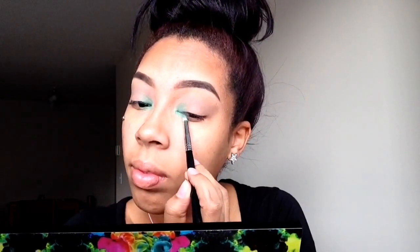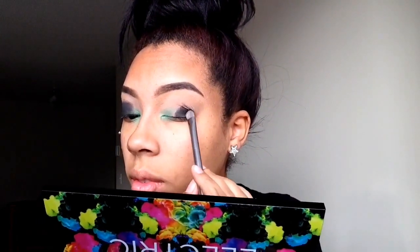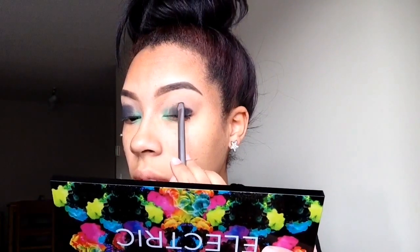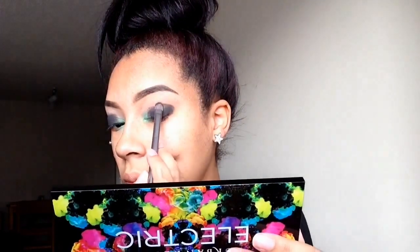Next, I'm putting this pretty chill color in my inner tear duct just for a pop of color. Then I'm taking this really pretty matte black on the lid and placing it all over the lid, because this is a smoky eye look and we want it to go all over the lid. I'm just taking more on there and making that color even more pigmented — you can use any black that you like.